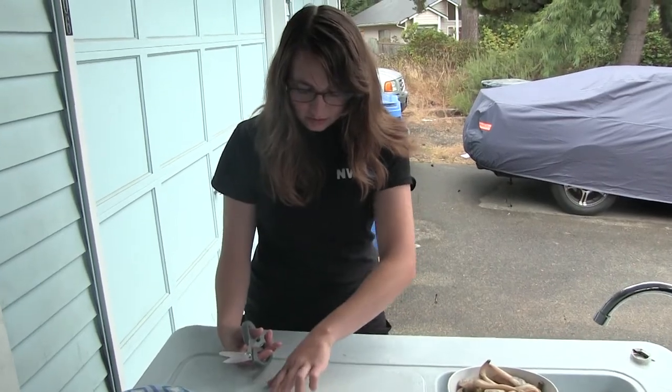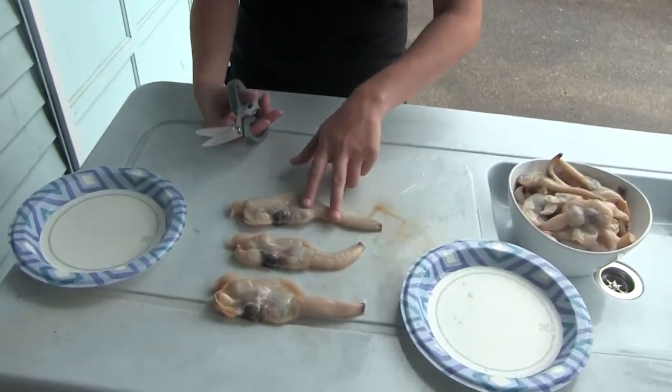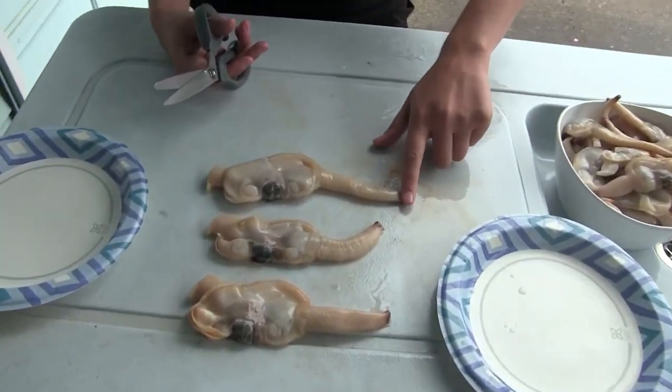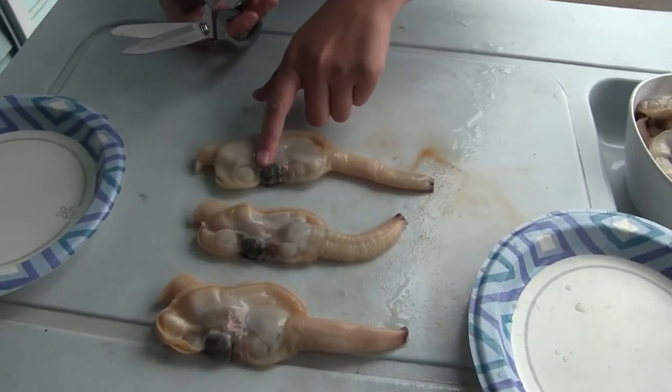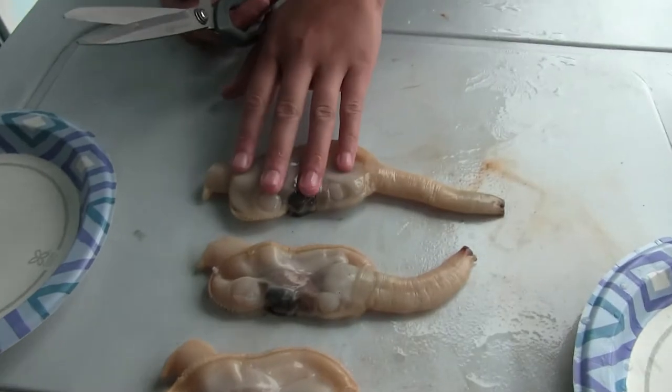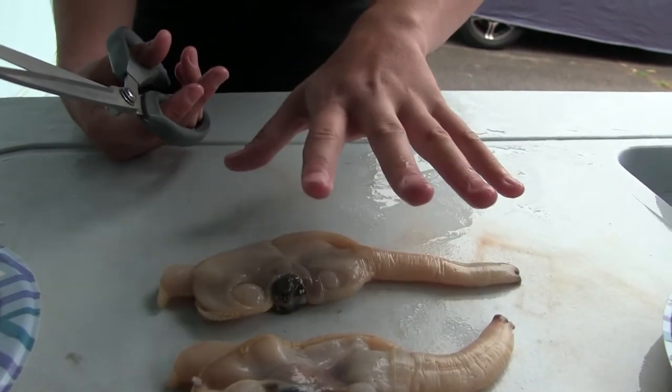There's not much that beats fresh razor clams. Let's dive in and I'll show you how to clean them. All this white stuff is good meat. What you want to keep in mind is you want to cut away all the dark stuff — cut away the tip of the siphon, and this is the digestion pouch. The parts of a razor clam: this is the body, this is the foot, and this is the siphon. It's all good meat.